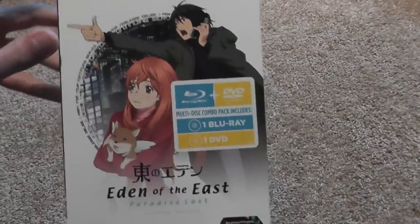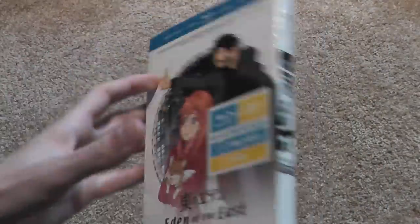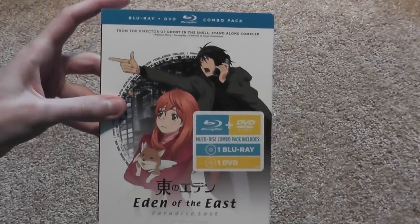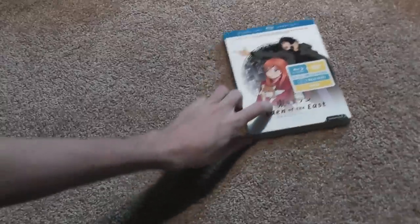First off, Eden of the East: Paradise Lost movie. Great series, really looking forward to watching this movie. I've seen the anime series like four or five times and really enjoy it. So, there's one thing.